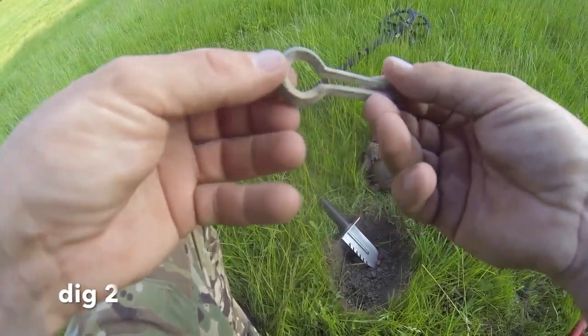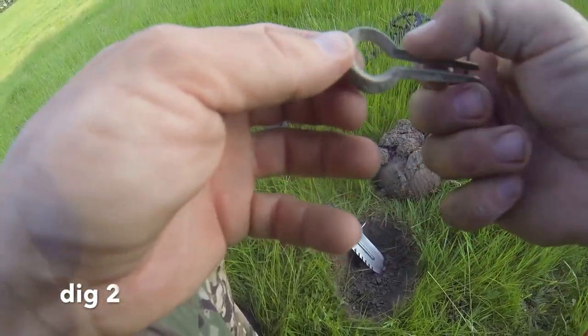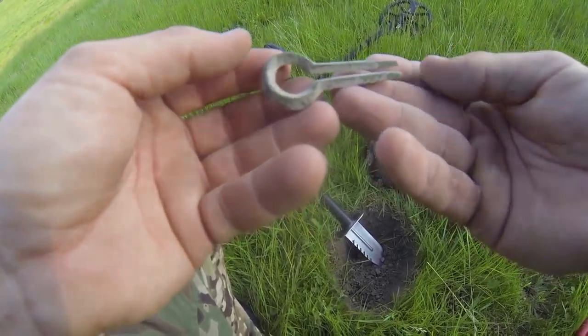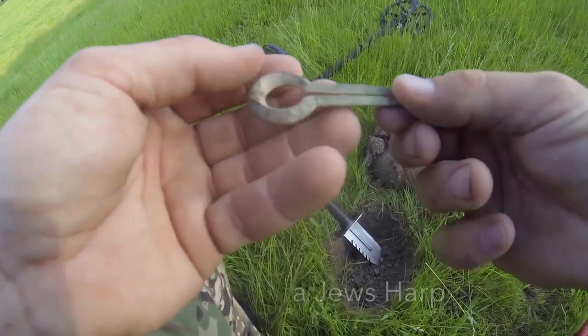So first decent find of the night — a little thimble. It's a little bit crushed but there we go. Let's see what Rachel can find in a bit.